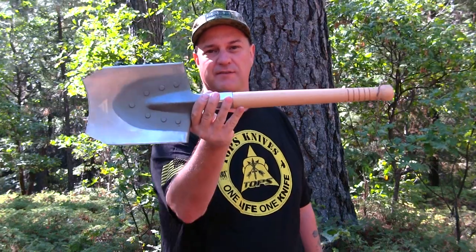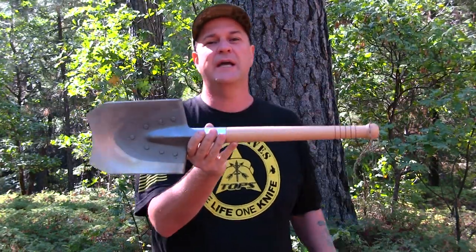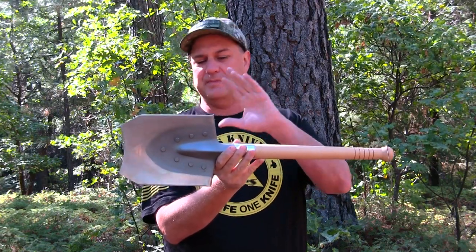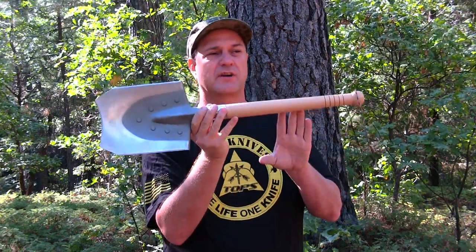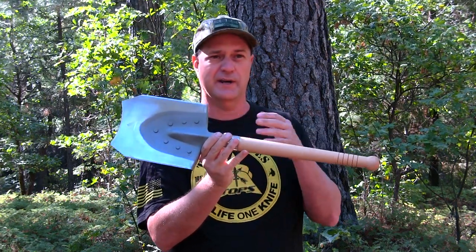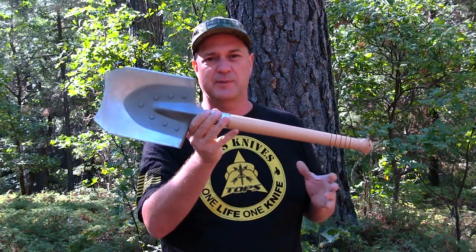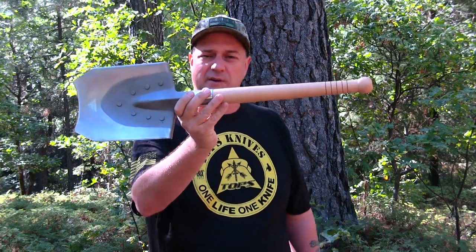Hey guys, welcome back to the channel. My name is Justin and you're watching Survival Mindset. I got a bunch of viewer requests on the Five Joy Shovel. I did the review and showed them just a couple things this shovel can do, such as the ferro rod — I struck the ferro rod on it, created fire with it, and chopped just a few pieces of wood.